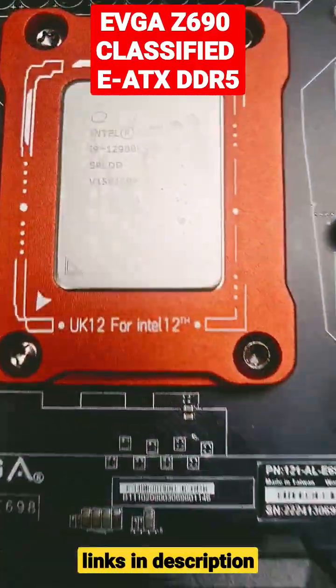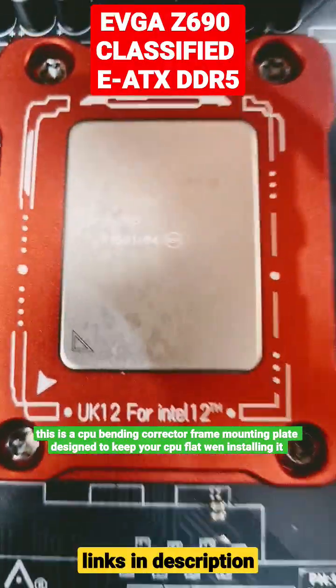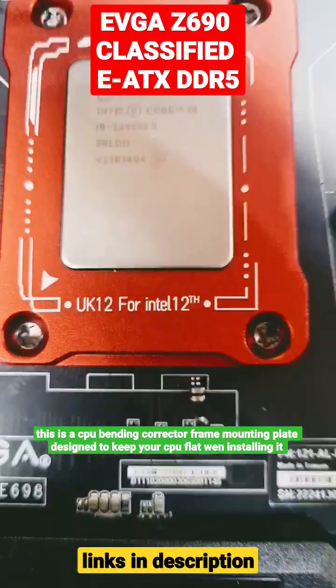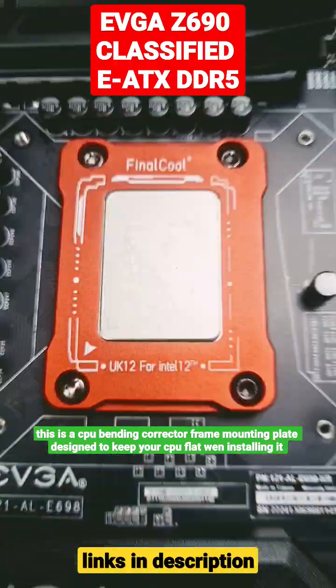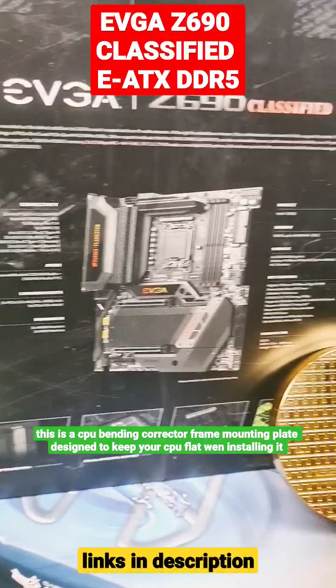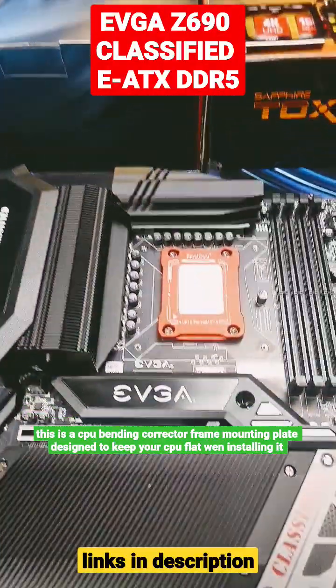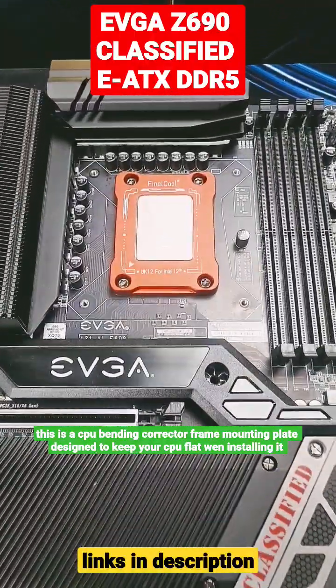Now I'm going to compare it with the 12900KS — the KS model. So that's just going to be a beast of a build. Just beautiful. Be sure to stay tuned for this build — the build will be coming shortly to the channel.